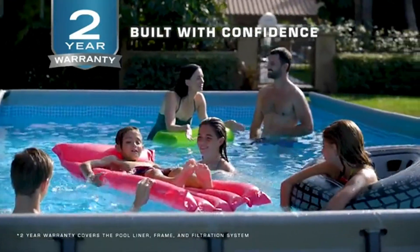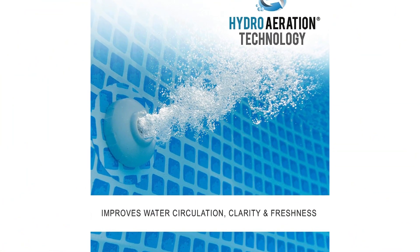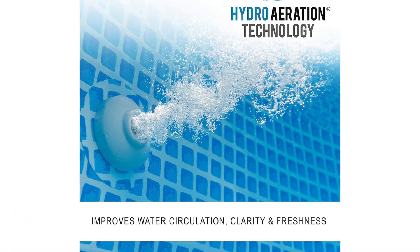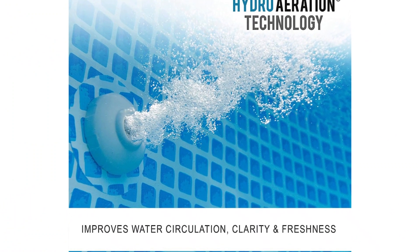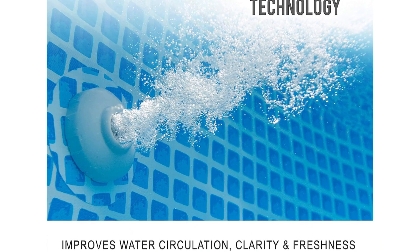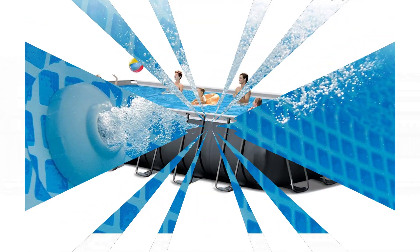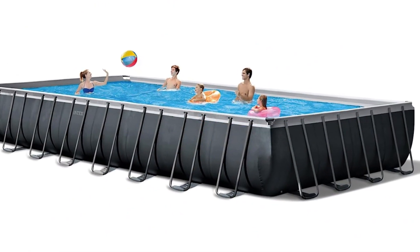Rust resistant: the frame is encapsulated with inner and outer powder coating ensuring ultimate resistance to rust. The T-joints are engineered for high strength and infused with UV inhibitor to ensure weather resistance and long service life. Super tough: made with puncture-resistant 3-ply PVC material, this pool is built to resist the wear and tear of summer fun. In case of any damage, a patch is included for easy fixes.